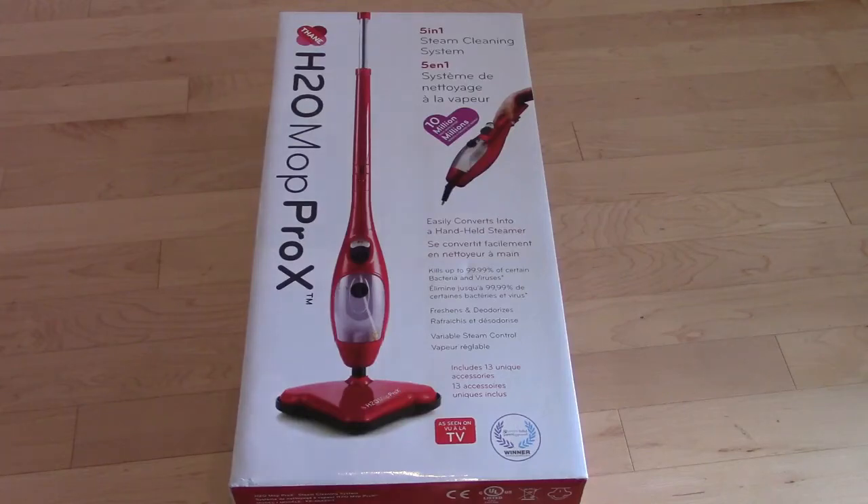Hey guys, how are you doing? I'm doing an unboxing of the H2O Mop Pro X. We bought it for $89 plus tax on sale at Walmart in Canada.